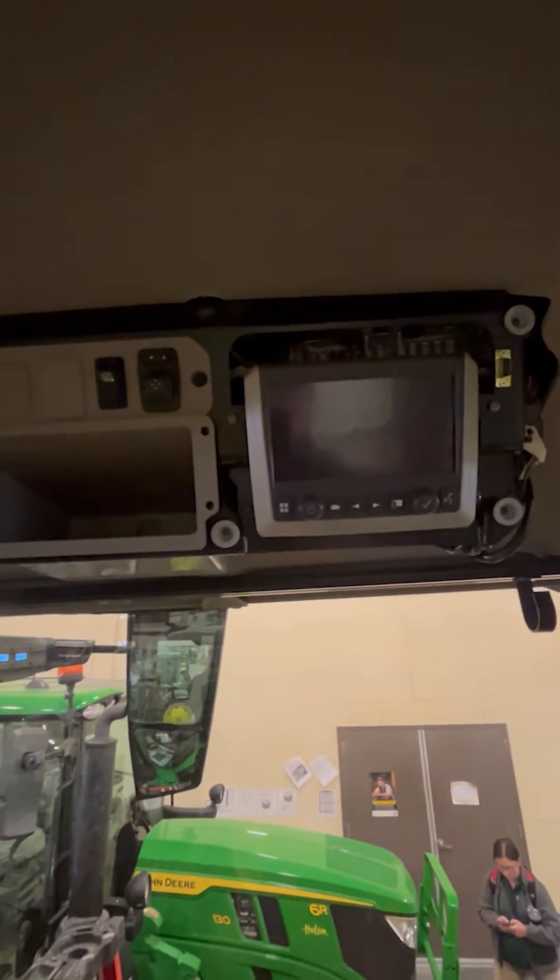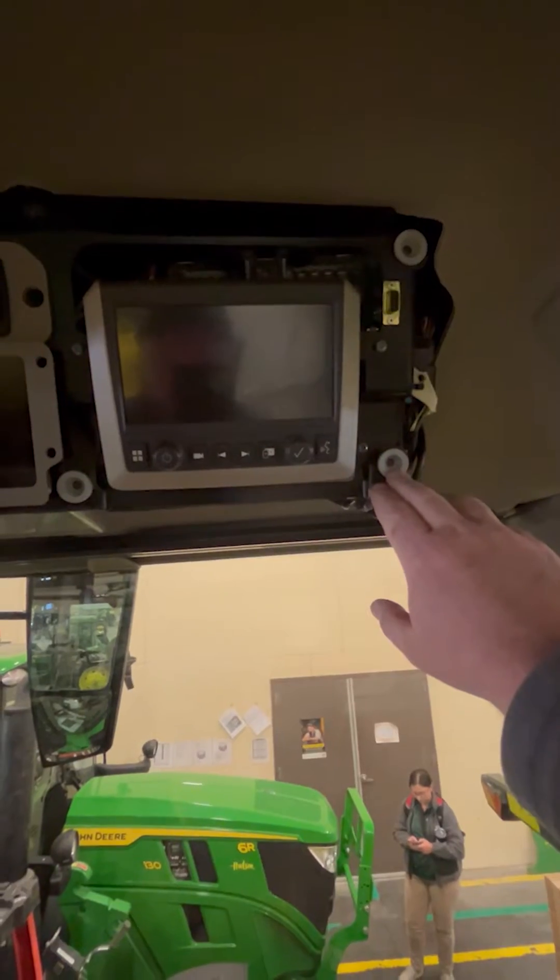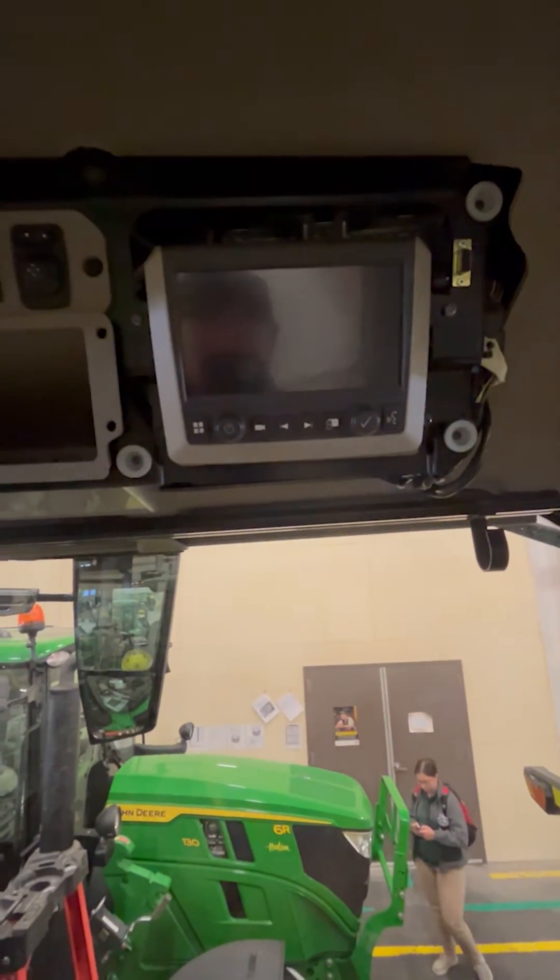Everything around the outside of the radio bezel just pushes in and clips through these small holes. I've already pulled it off to speed up the video — you just grab it and pull it off. Next we're going to take this box out.